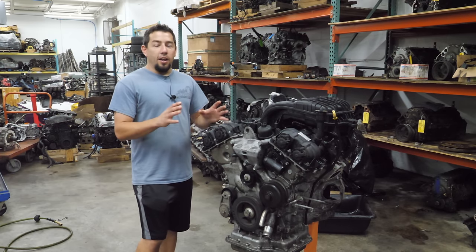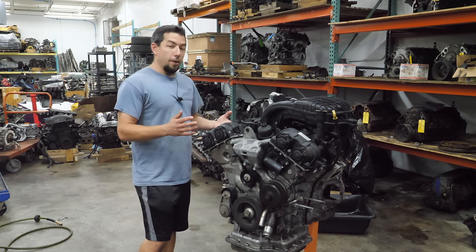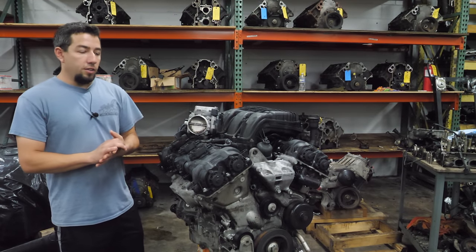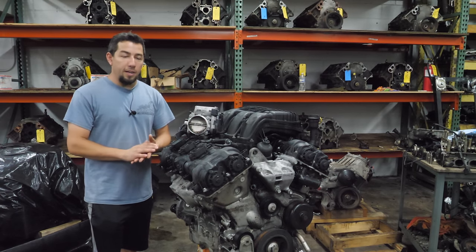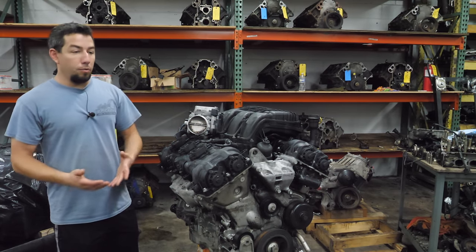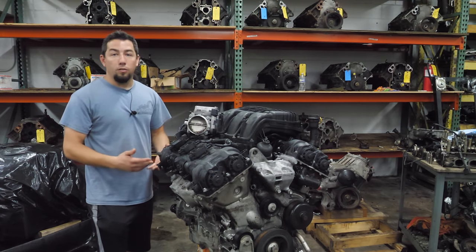I generally don't have a bad opinion of these engines. I've driven several of these vehicles and they run pretty strong. They're very smooth and very fuel efficient for what they are. There is something to consider when talking about how reliable an engine is. I've seen a lot of bad 3.6 Pentastars, but that doesn't mean they're inherently bad engines. They made a ton of these engines, so of course I'd see a lot of them. 3% of 2,000 engines is a much smaller number than 3% of 200,000.